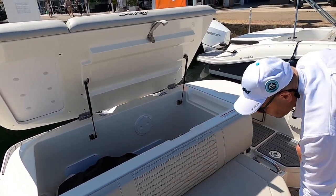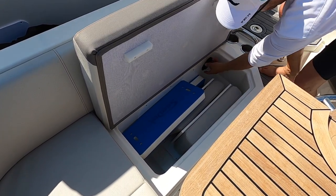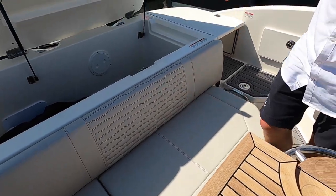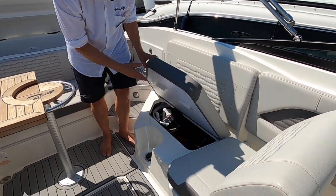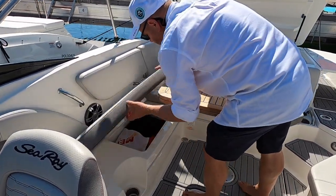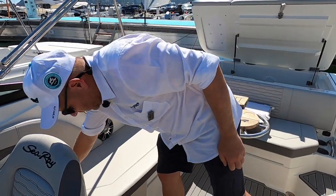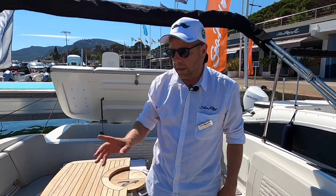Moving forward — so many places to put stuff away. This area has the possibility to charge the battery, so you can plug in at the marina and keep your batteries charged. The boat has two batteries: a house battery and an engine battery. There's more storage room underneath this seat as well. In the cockpit there are cup holders all over the place — one, two, three, four, five cup holders for people sitting in the cockpit.